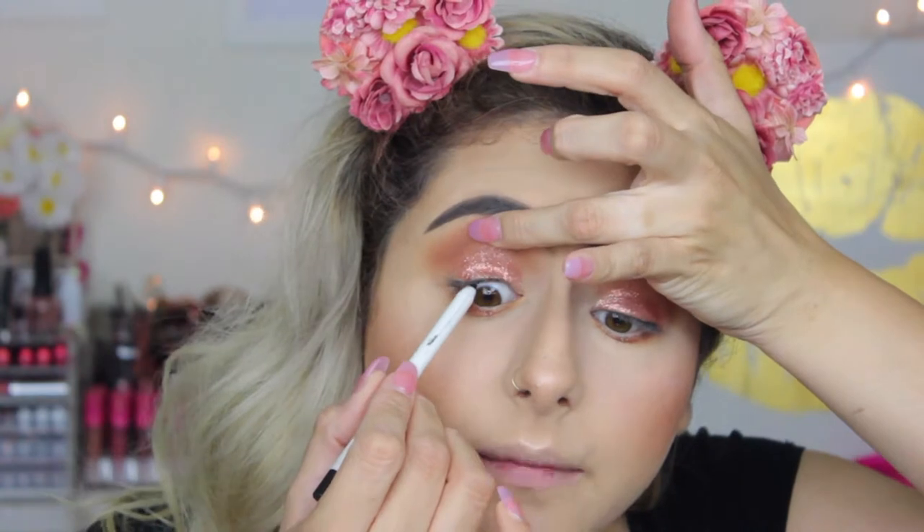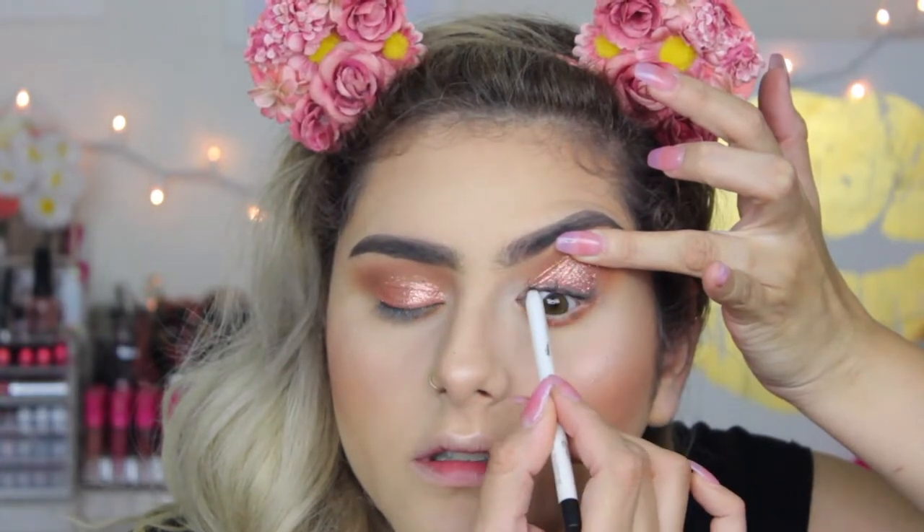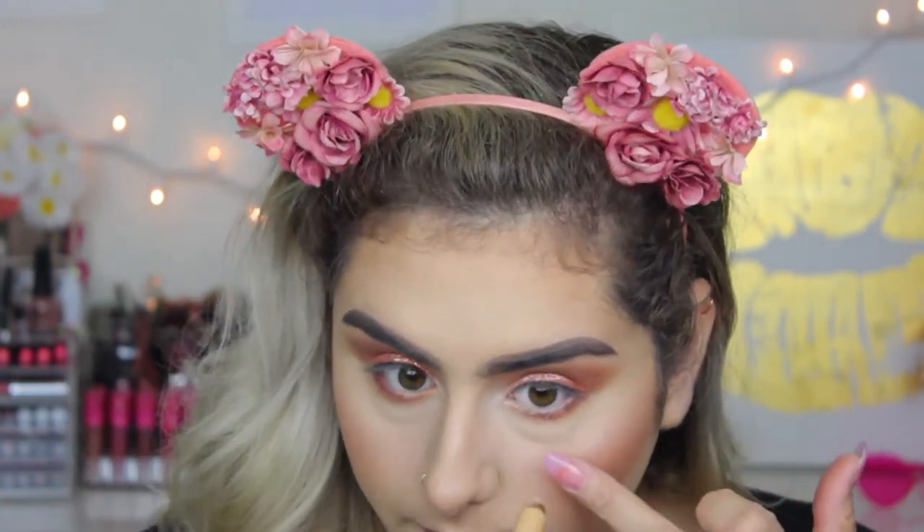For tightline I'm going to take the Color Pop Lippy Pencil in black and tightline with that — I am loving this liner, it does not transfer. Then just to open up my eyes I'm going to take this Milani brow and eye highlighter and put the cream side on my waterline.